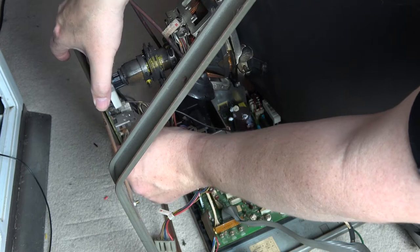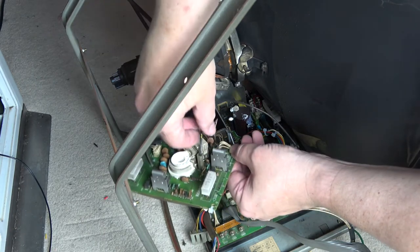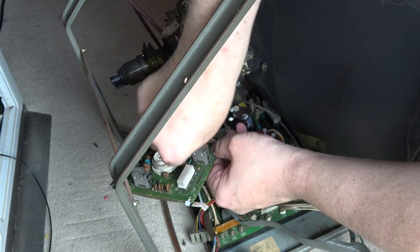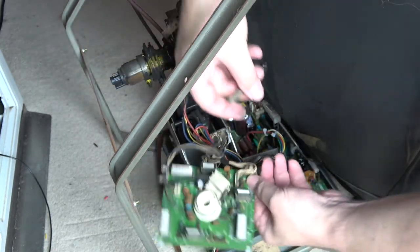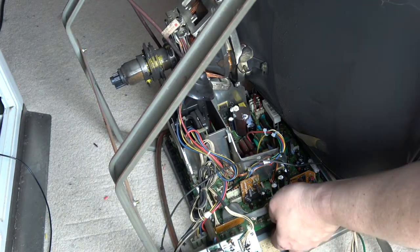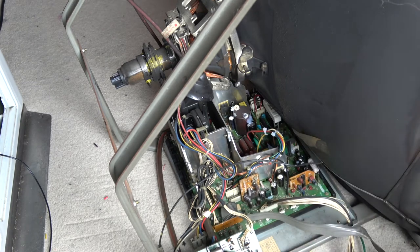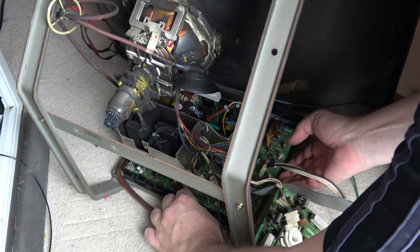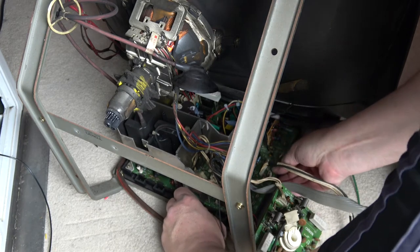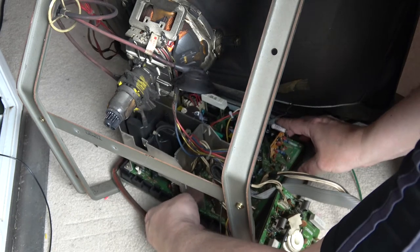Once that neck board is off, there's just one little cable there that needs to be removed — that connects through to the tube. There's one final cable on this particular chassis at the back, so I'll move the chassis forward to get to it. On this particular one it's pinned under by some metal tabs at the back, so once you get the screws out you slide it forward and the whole board will come out.